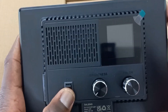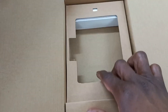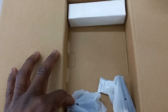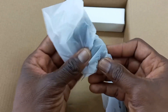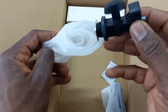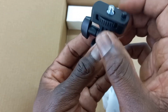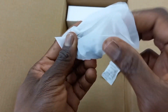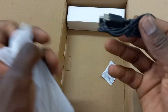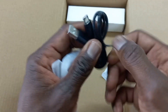I'm going to check the box to see if there's anything else inside. This piece is used to mount it on the light, and this is the USB-C cable.